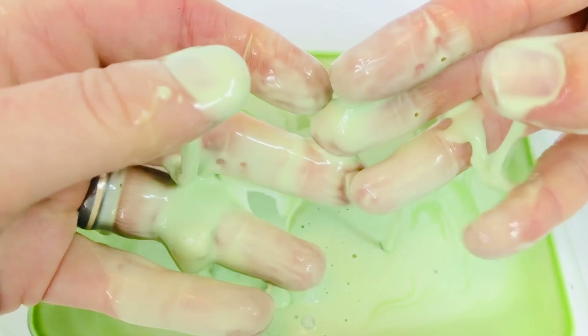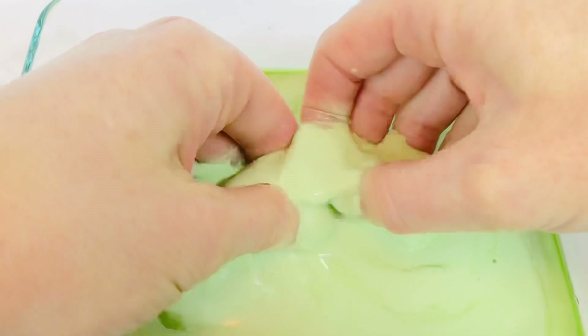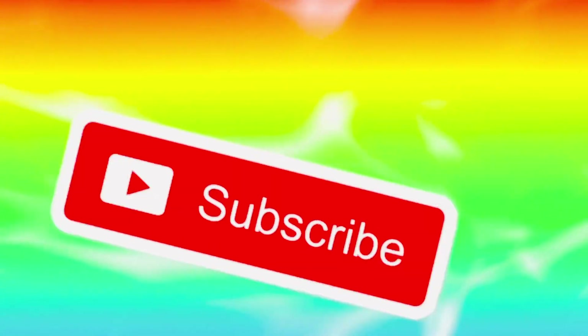Thank you so much for coming to Tiny Treasures. Please subscribe to our videos. Goodbye! We sure hope you enjoyed our video today.